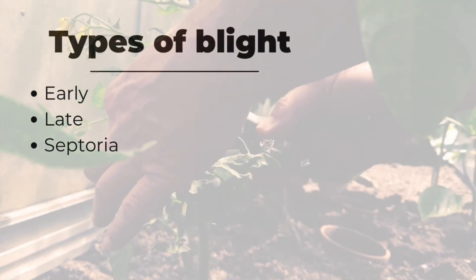So there are three different types of blight: there's early blight, late blight, and leaf spot blight.